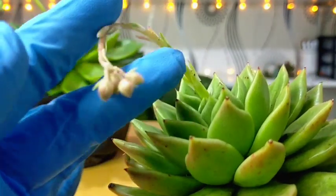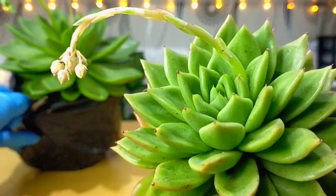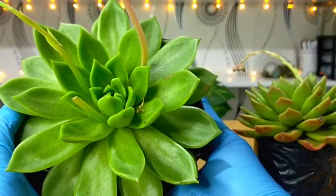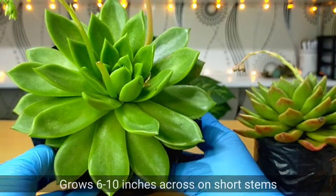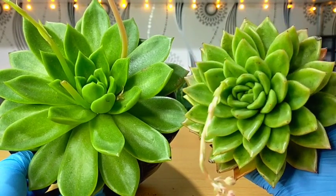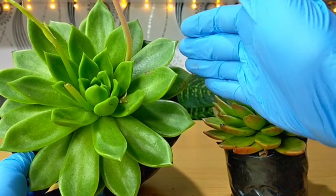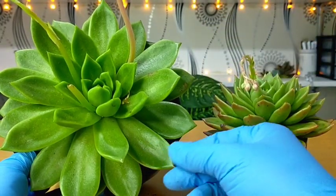This succulent gives us these kinds of flowers. So this one is just about to bloom. And here on the top, I have a big size of this Echeveria Nevada. They can actually grow from 6 inches to 10 inches if well cared for. This one is about 6 inches in diameter while this one is about 10 to 11 inches in diameter.